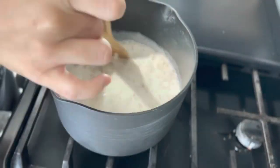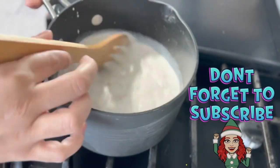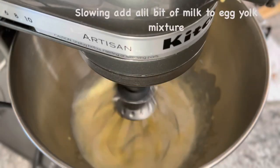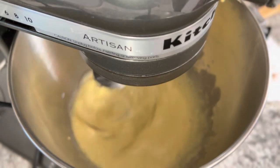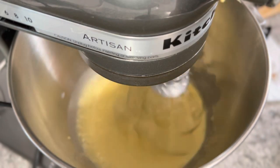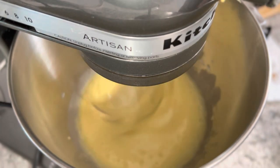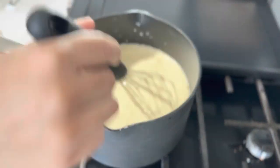I also added half a teaspoon of vanilla extract. Now slowly add a little bit of the milk mixture to your egg yolks and continue mixing, then go ahead and add the rest of the egg yolks to the milk.